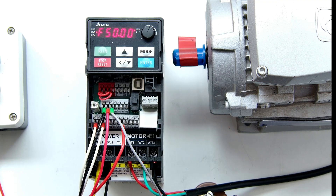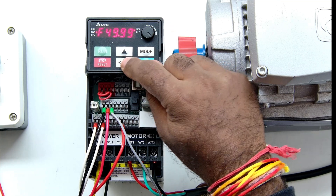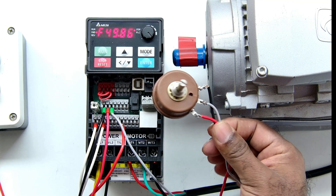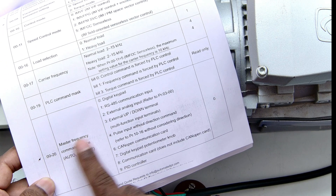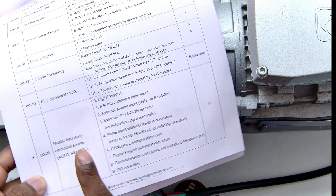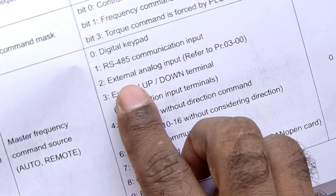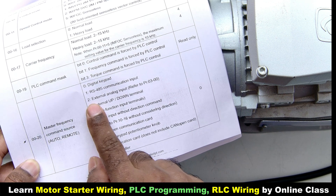The frequency is showing 50. Now if I rotate the knob, the frequency will not change. You can see that using the down button, the frequency starts decreasing — so it is now being controlled by the keypad button. But we want to control it through the potentiometer knob. So to do that, go back to the same programming, parameter number 20 — Master Frequency Control Source. You will see it is set to 7, which is the digital keypad potentiometer. Now set it to 2 for external analog input — meaning you want to control it by giving an analog input signal.